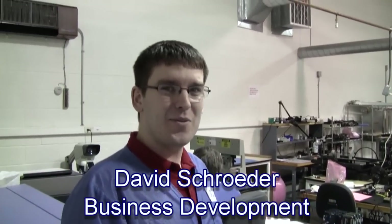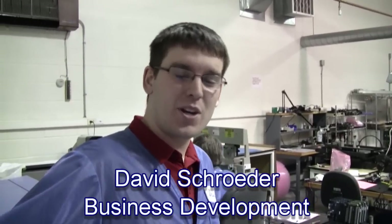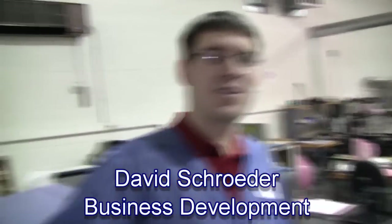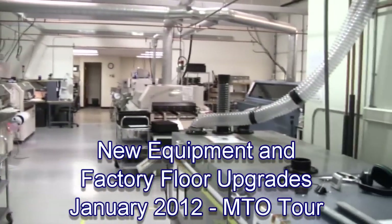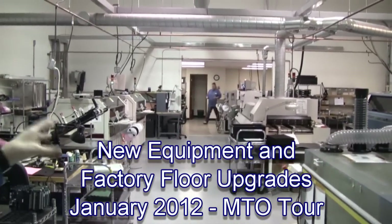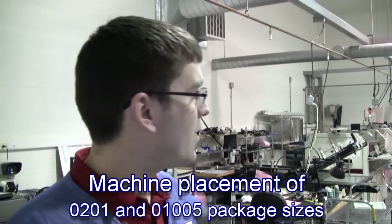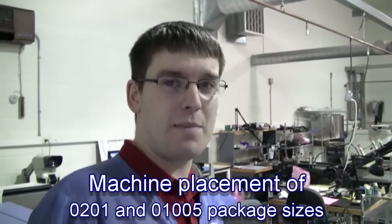We've done some remodeling here at Megatech in the automated assembly area. The first thing we did was knock a hole in the back wall, partly to improve the flow through here, and also because we have a new pick-and-place machine that we wanted to put in line to improve our throughput and bring us new capabilities.